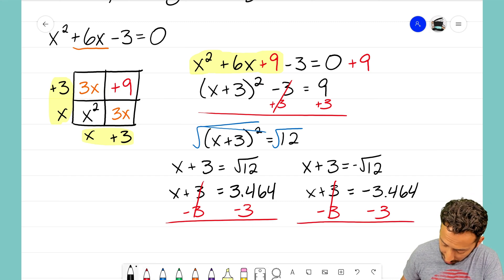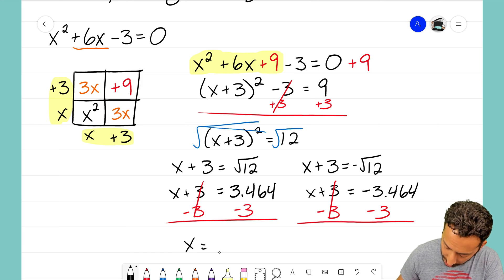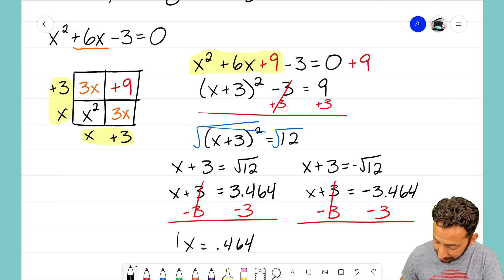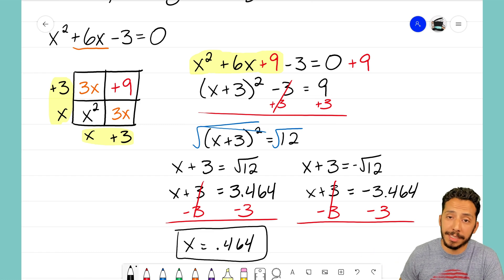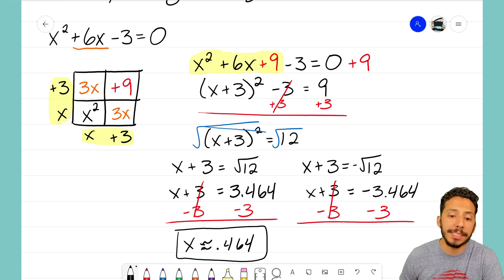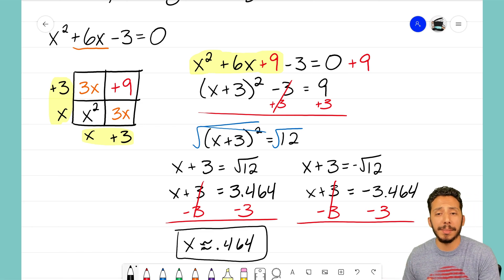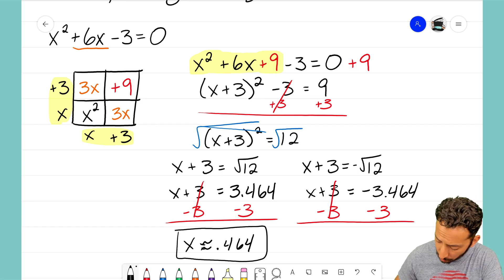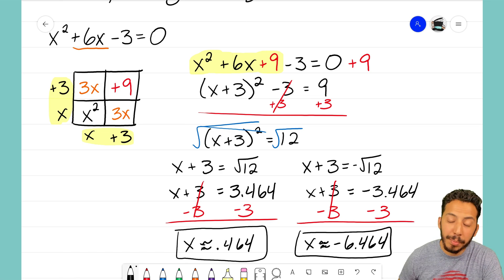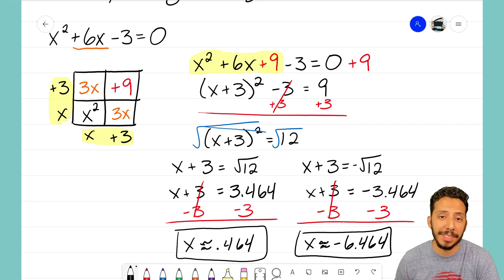I can now solve for x by subtracting 3 on both sides of each equation. On the left, x equals approximately 0.464. On the right, x equals approximately negative 6.464. I'm using the approximately symbol because we rounded the square root of 12 — there are an infinite amount of numbers after that digit. And that is how we use completing the square.